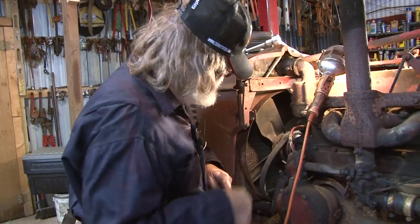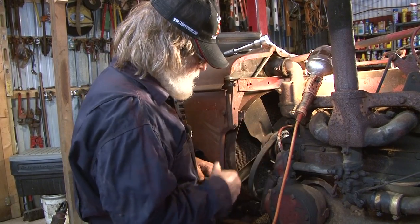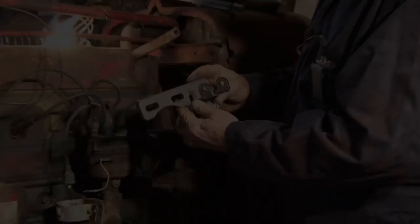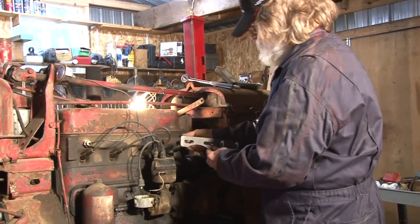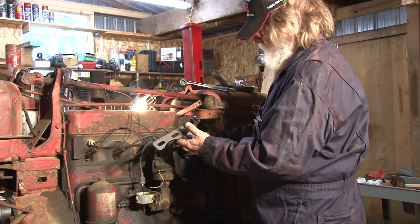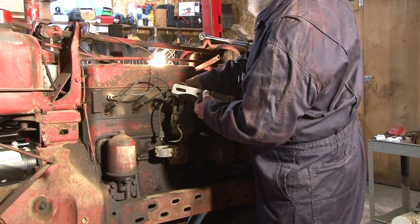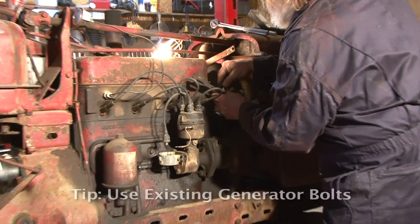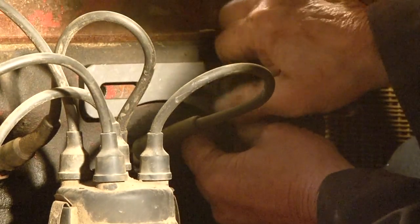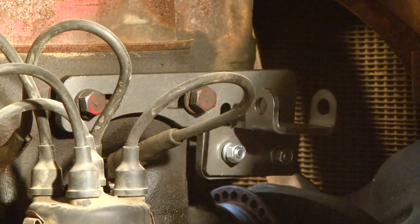Now that's the original belt off. We're going to fish the new belt back on the same way — fish it over this belt, put it on there. Then we'll put the brackets on, put the alternator on, and adjust it all up. The bracket goes right back where the other one was. The alternator bracket is already on there. Just take these bolts back out of the head and put them back in to hold the new bracket on. Put them on there a little and snug them up just a bit so everything is not flopping around.